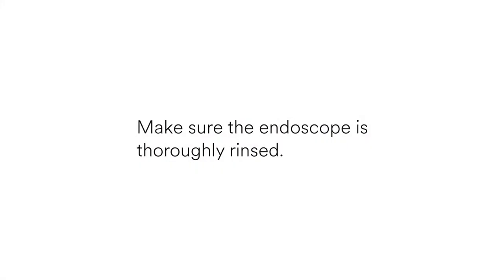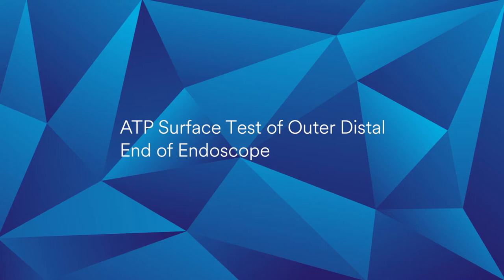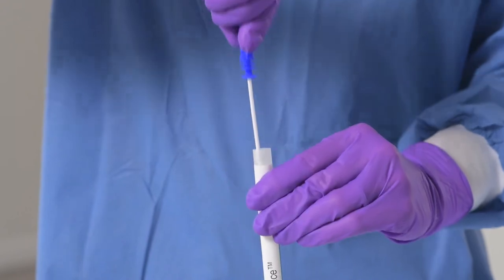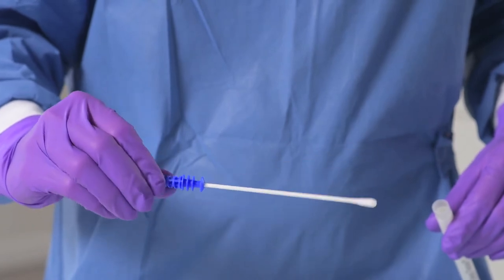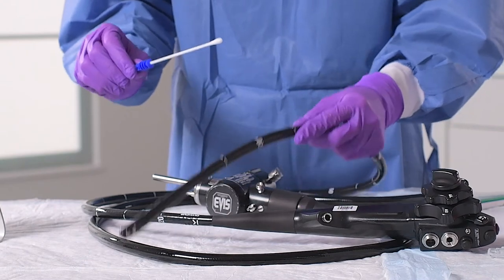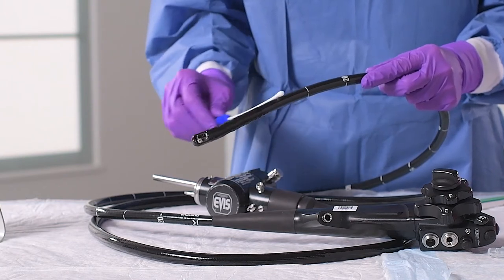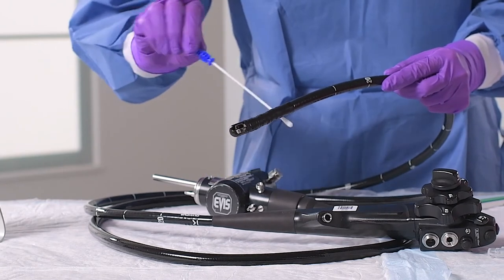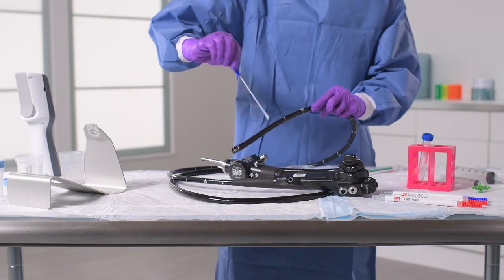Before you begin, make sure the endoscope is thoroughly rinsed. When you are ready to collect your sample, start with the surface test of the outer distal end of the endoscope. Remove the surface test UXC from the device sleeve, taking care to touch only the blue handle. Do not let the swab touch any surface except that which is to be sampled. Hold the test between thumb and forefinger so you can easily rotate the swab. Touch the swab to the outer distal end and apply enough downward pressure to cause the wand to flex. Move your swab back and forth to test all sides of the distal end for a length of about 10 cm or up to the first hash mark. During sample collection, rotate the swab to ensure sufficient contact between the swab and the surface being sampled.